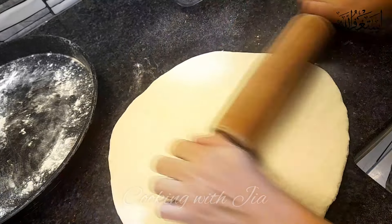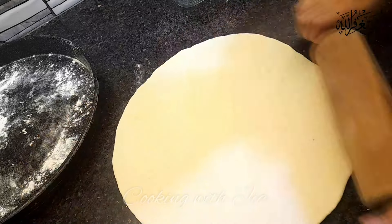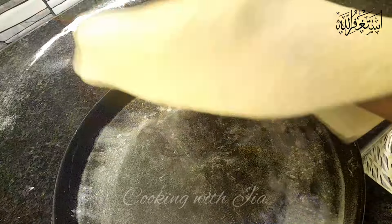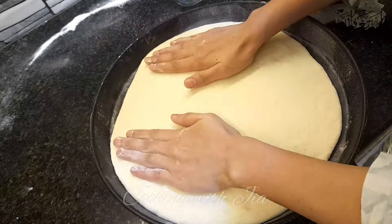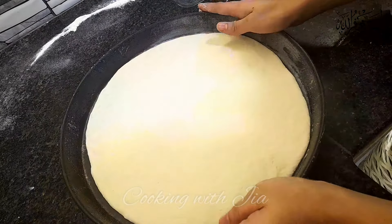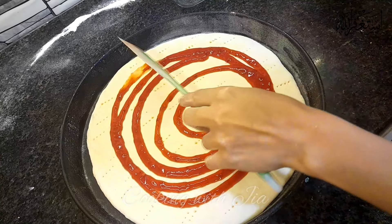First of all, I am going to dust it. Then I will roll out the dough a little bit and bake the dough. The dough will be much more comfortable and better. I am spreading the tomato puree.